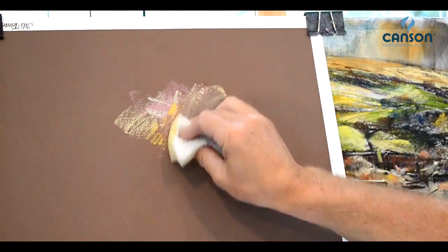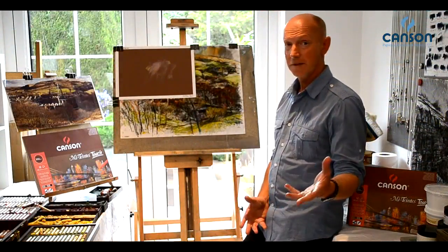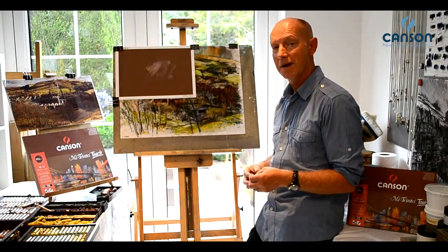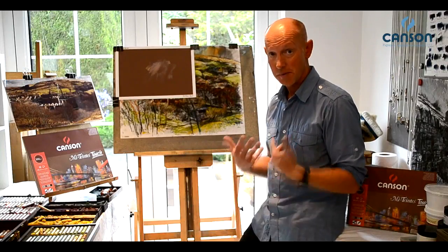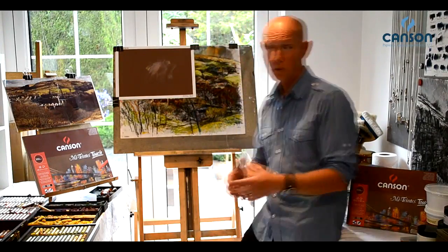Another wonderful thing about this paper is that you can actually wash off some of your marks. So if you can wash off your marks, that literally means you can use other media on it as well. So what a discovery. Having found that out, we now know that we can move this beautiful paper into a whole new creative realm, designed for all sorts of different artists like myself, who is predominantly a mixed media artist, to be able to explore this paper.